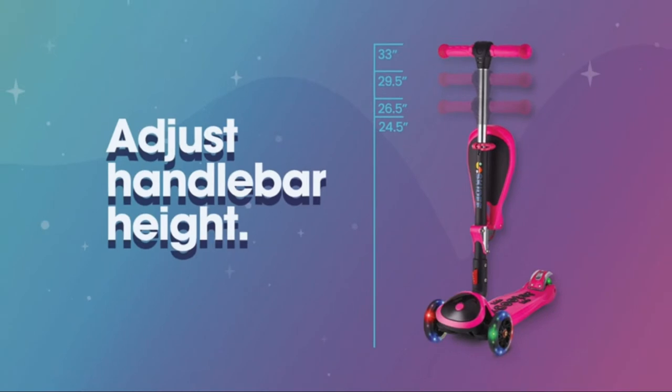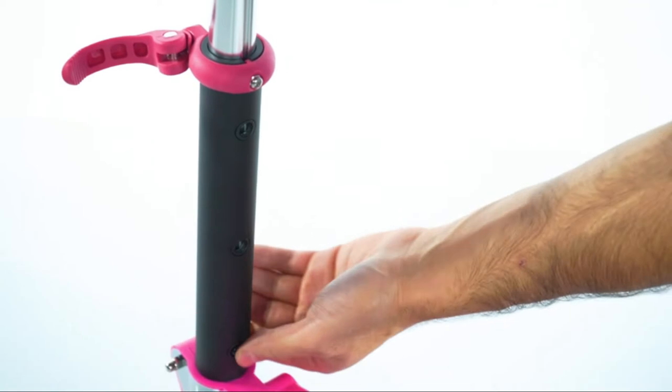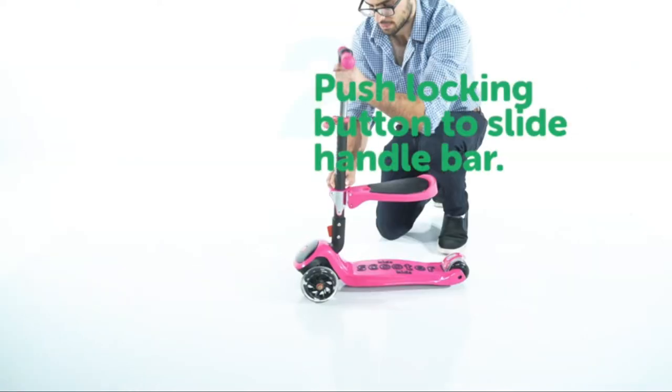To raise or lower the handlebars, release the clamp lock at the top of the bar and push the button lock to slide the bar up or down. Then close the clamp lock to secure the bar.